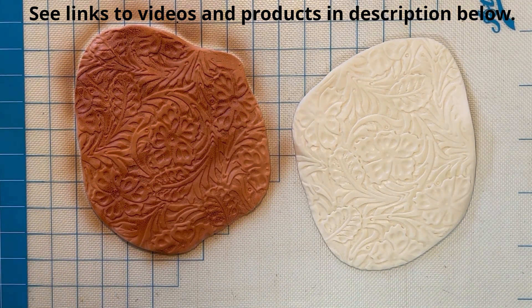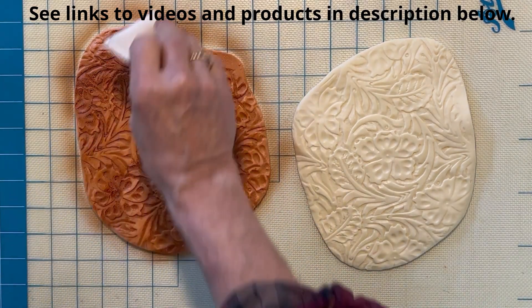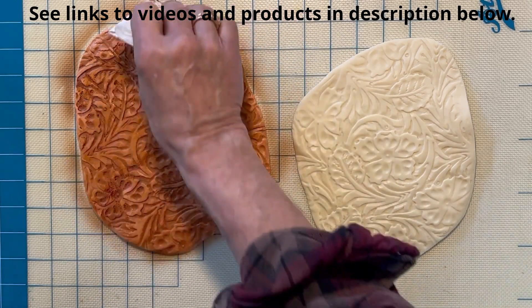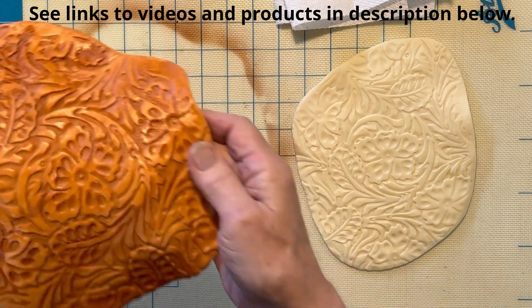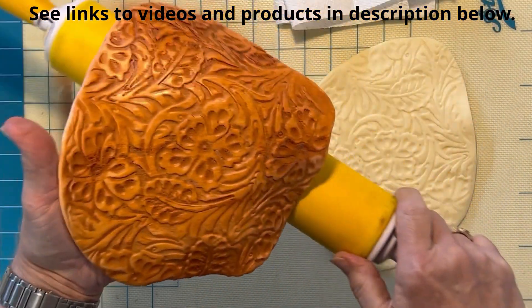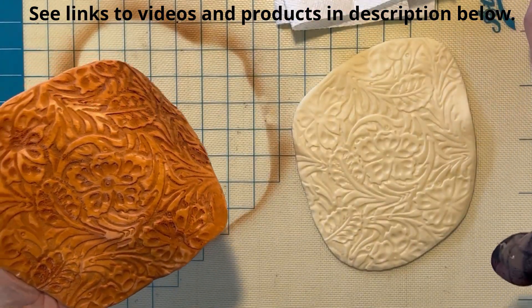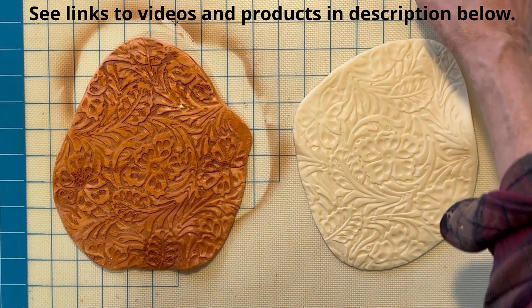Let's set this down for a second. Now we can take a bit of paper towel and just gently brush the surface to make this nice texture — looking very much like tulle leather. That could be, you might make cowboy boots with this, or a saddle, or who knows what. I'll show you what it looks like done with the white also.